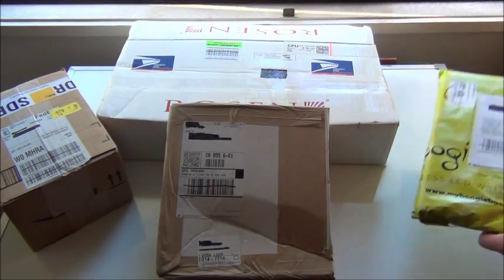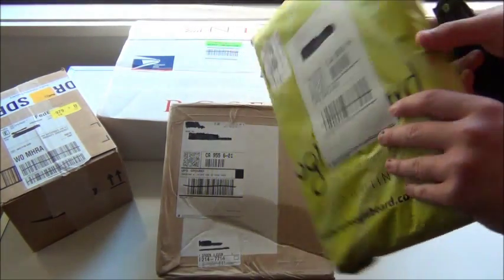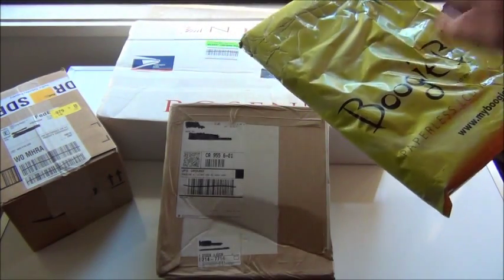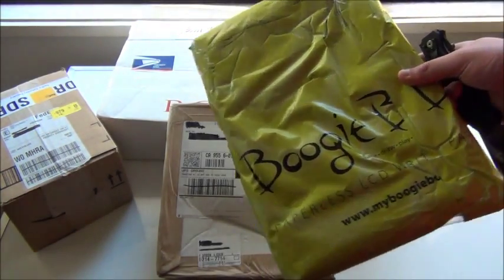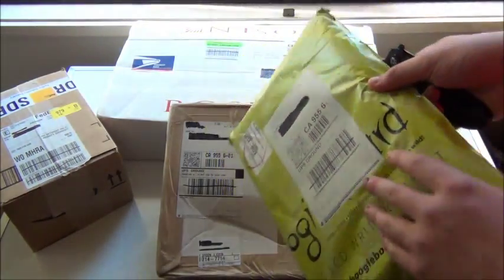So this product comes from a website called myboogieboard.com and they basically make personal writing tablets to write notes to yourself. I'll show you more in a second, so let's just cut open the box.